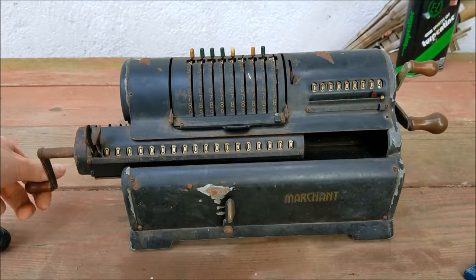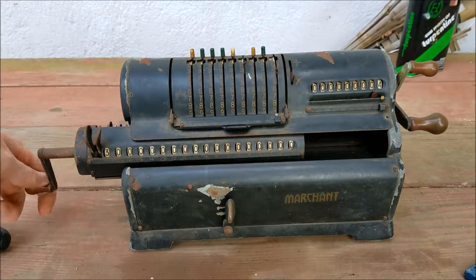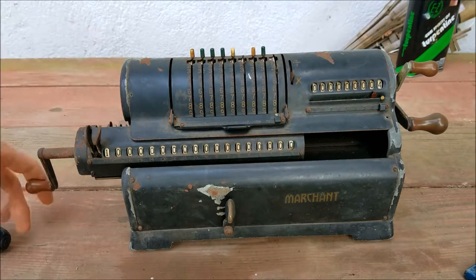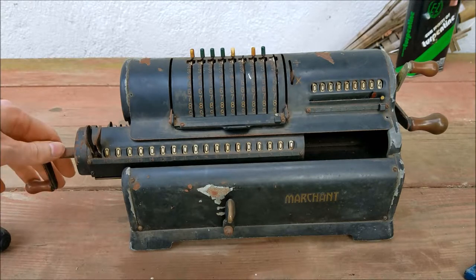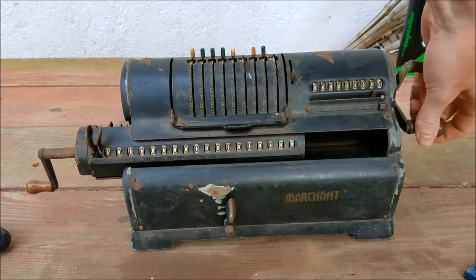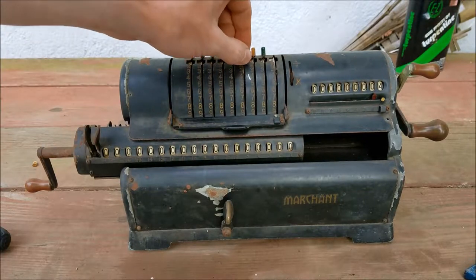The only thing that works is this, which is the clearing handle for the accumulator. If I put something in there, it sort of works. Everything else is jammed. This is the clearing handle for the counter. This is the main machine crank. The carriage is jammed, and all the sliding things are jammed.